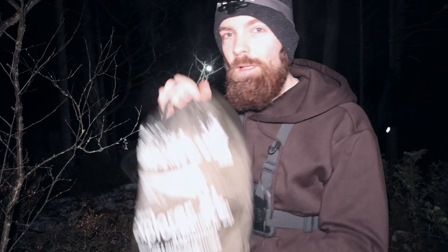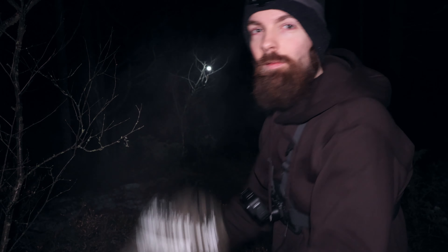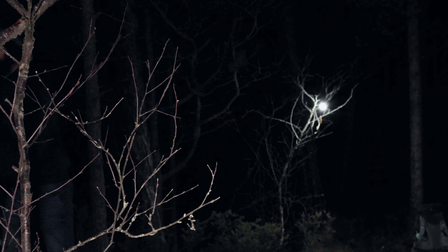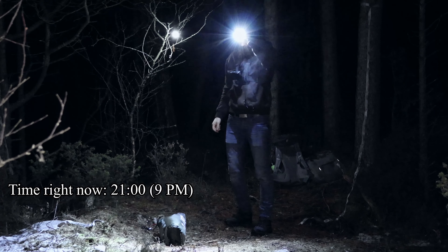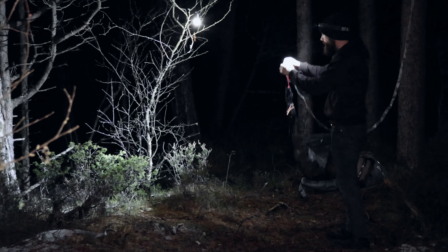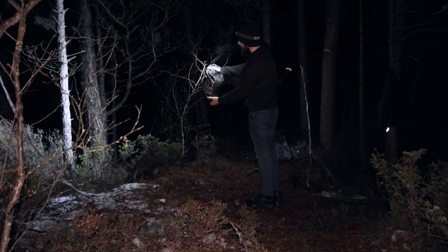Okay guys, it's time to hook up the hammock right here. I'm gonna speed things up so you don't have to see the whole process. Starting with the tree straps as usual. The ground is pretty wet right now so I have to be cautious and not get stuff wet touching the ground. If it was raining I would set up the top first, but since we're pretty lucky today we don't have to deal with that.